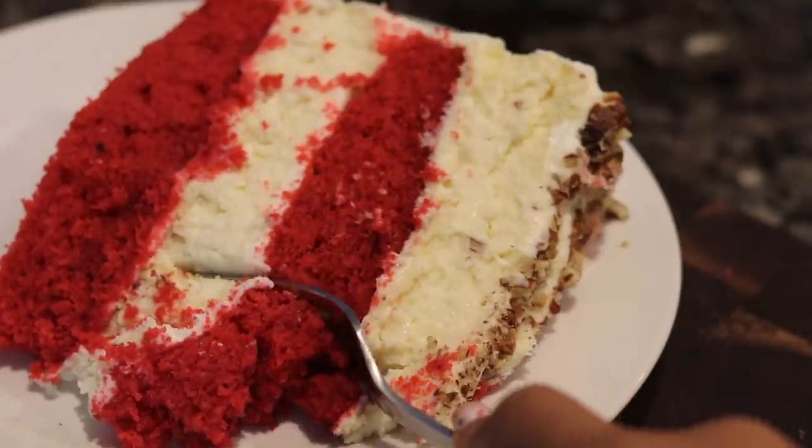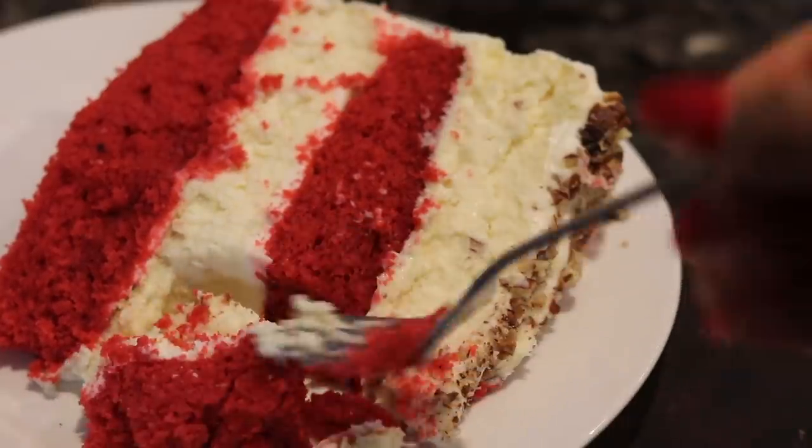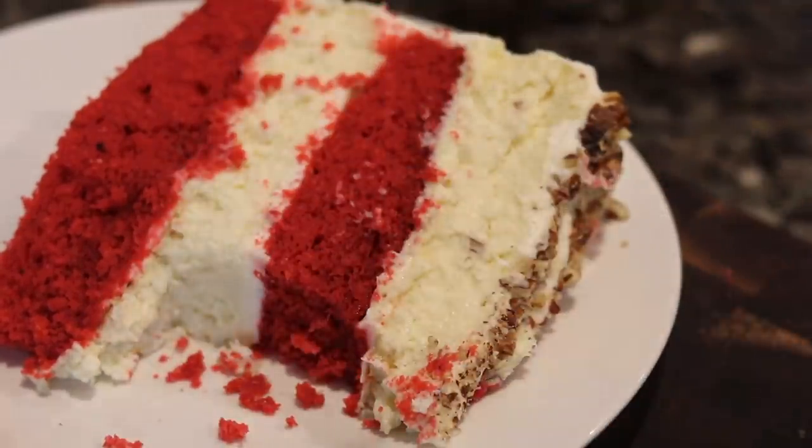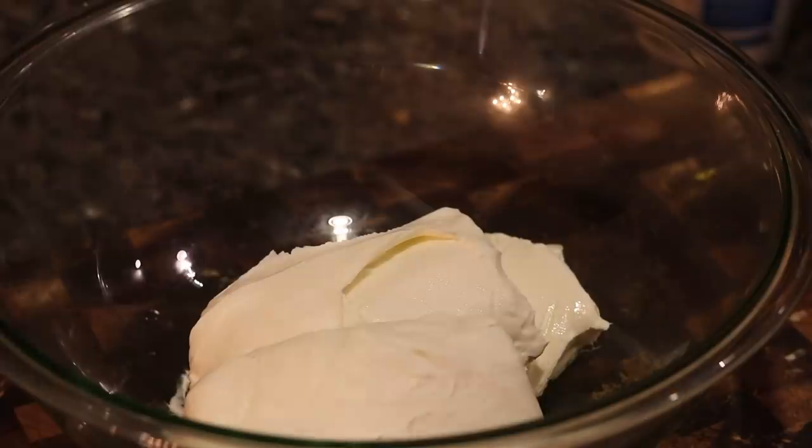I'm telling y'all, it is going to be so good. I got some red velvet cakes that are moist, sandwiched in between two layers of cheesecake. But if y'all want to do two layers of cheesecake or just one, you tweak it how you want to. But let's get to the recipe. So I'm going to start out with making the cheesecake.